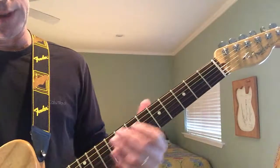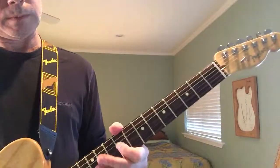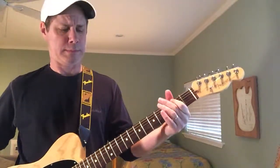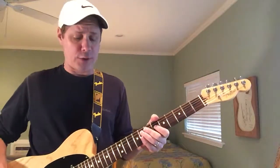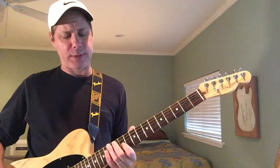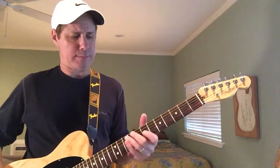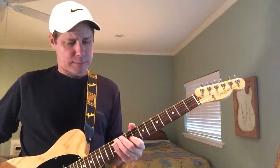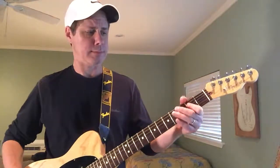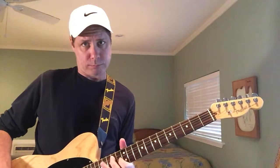I'm coming back to the A string 14th fret again, and then when I fret the G string there on the 9th — one time from the top. That final shape is again on the A string and the G string: A string on the 12th, G string one behind it on the 11th. I pick that and then slide it up to the same shape.